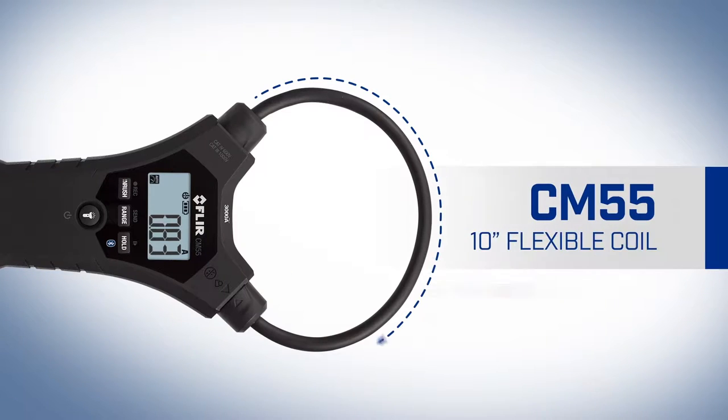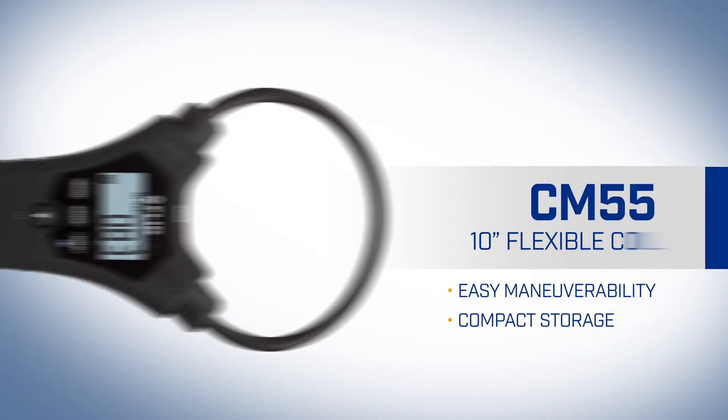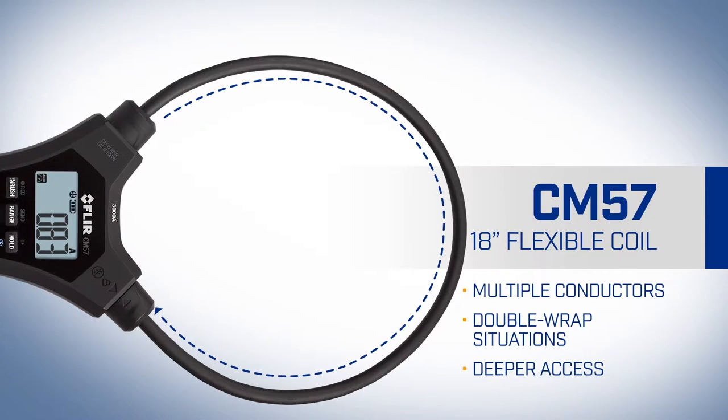Choose from two flexible coil lengths: the 10-inch CM55 and the 18-inch CM57.